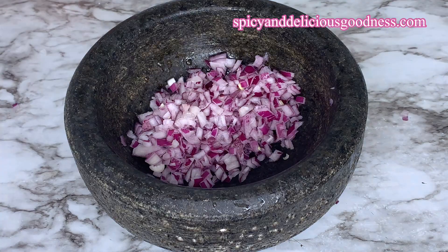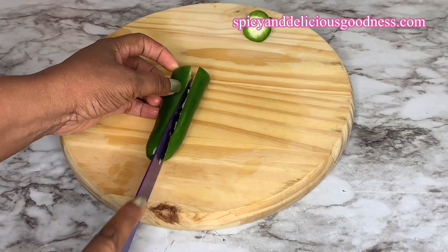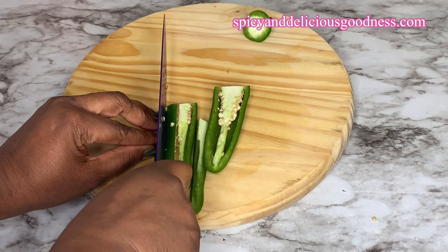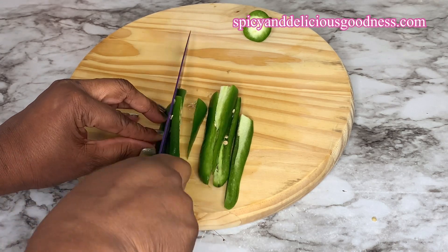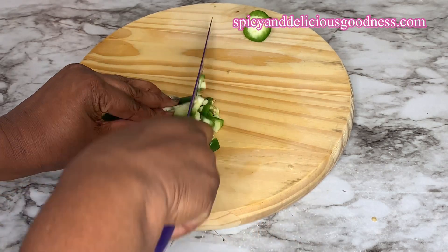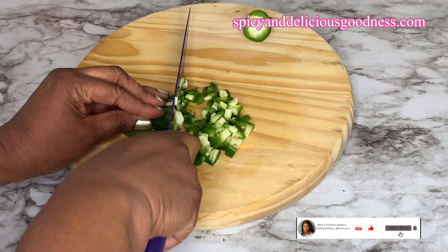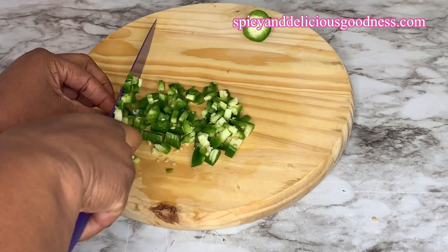Then I'm gonna cut the jalapeño. You can use any spicy pepper of your choice, or you could use bell pepper if you don't want it spicy. If you want your guacamole to be very spicy, you're gonna need more than one jalapeño. Since I'm not gonna be eating this alone, I'm just gonna use one jalapeño — but if you want it more spicy, use more jalapeños.